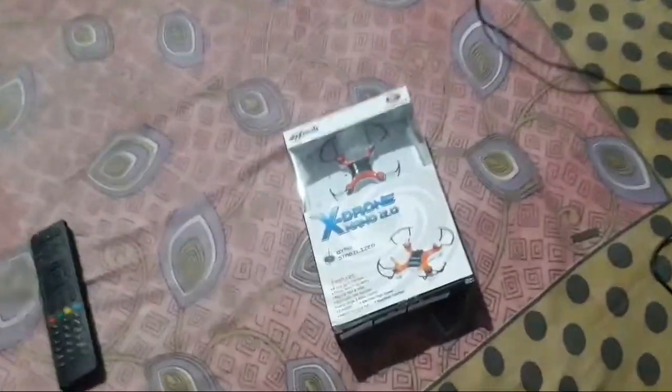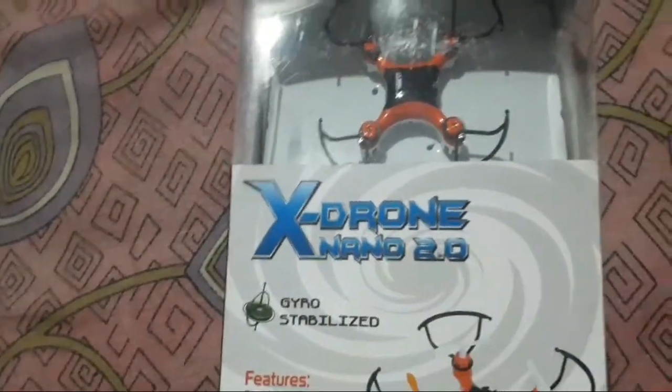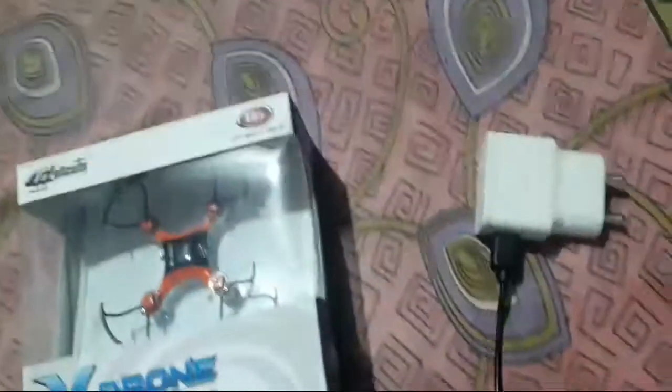Let's start. I am going to unbox this drone — Drone Nano 2.0. The drone also comes with a charger.